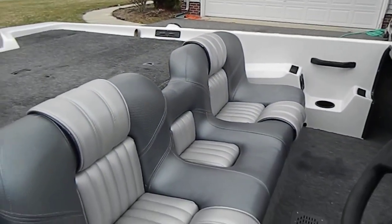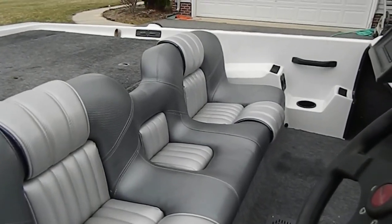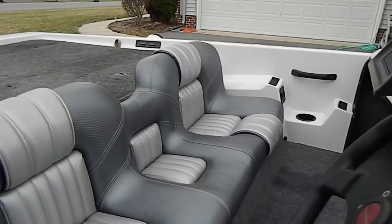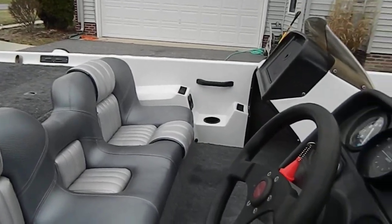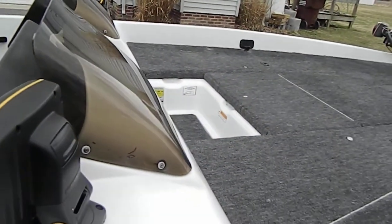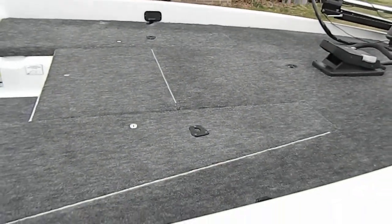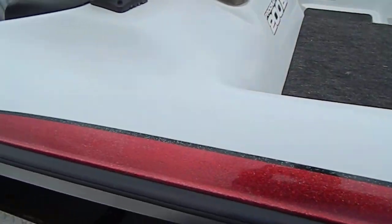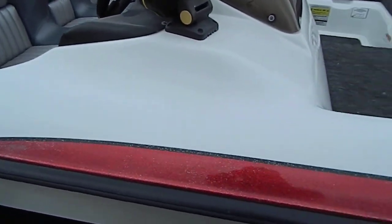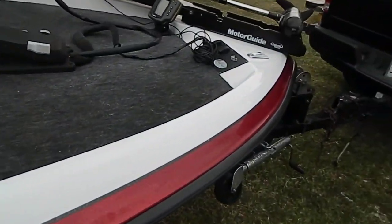As you can see, the seats are in excellent condition — there's not a tear or stain, the threads are not separate, everything's in very good shape. The carpet is in good shape; there's a couple little patches that I will show you with a close-up. The gel coat is in excellent condition. It's not a sunny day — as a matter of fact, it's getting ready to storm — so I'm going to try to get this video in before it does.